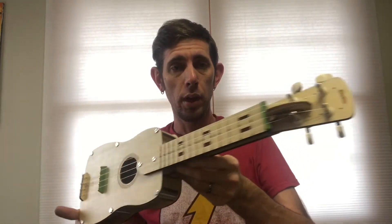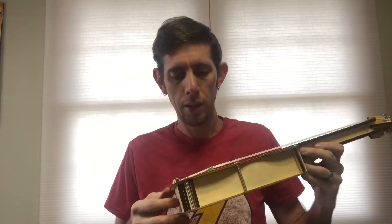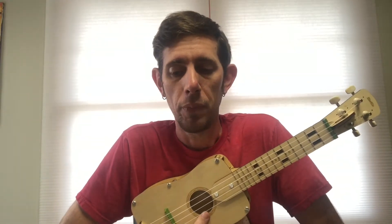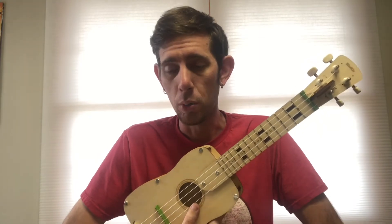Alright guys, so there it is — fully built. Pretty fun little activity, anybody can do this. The instruction book is really thorough, makes it super easy. Out of the four Kiwi crates we got, this was definitely the most complex looking. It was all straightforward — the only thing it didn't come with that I needed was a pair of scissors, but most people should have that. It came with all the other tools and hardware.